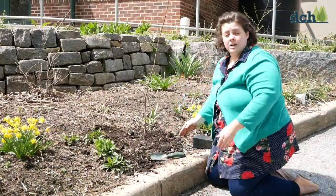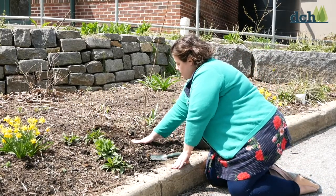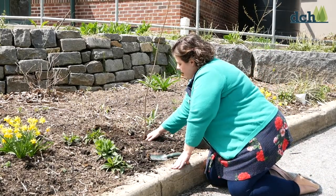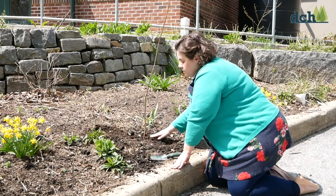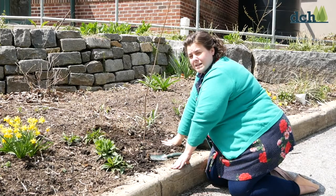I've pulled my soil around. I'm going to give it a nice pat to make sure it's nice and firm in there, and I also want to make sure that my little baby tree trunk is not under the soil — I want it to be right at soil level.